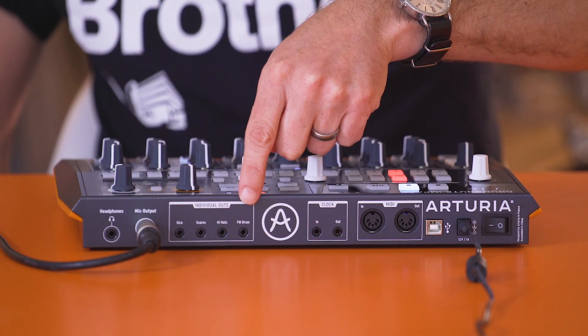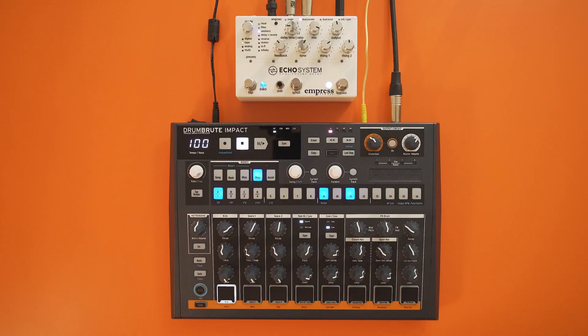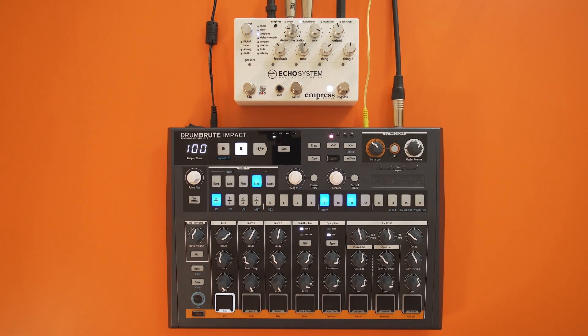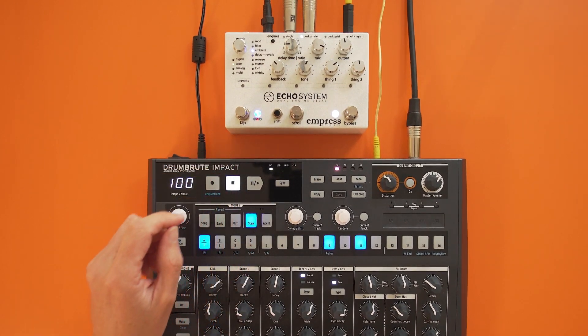There are also four individual outputs on the back alongside the master output. As soon as you connect one of them it bypasses it from the master and headphones. The instrument outputs are for kick, both snares together, hi-hats and the FM drum. Take the snare out into an FX unit.